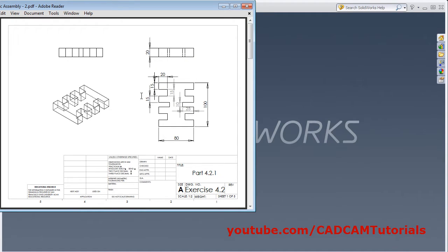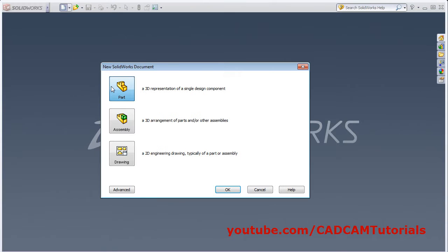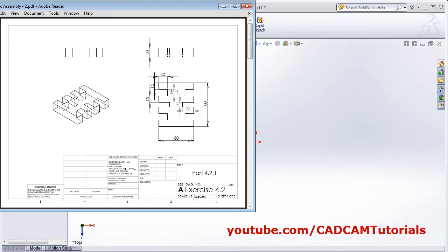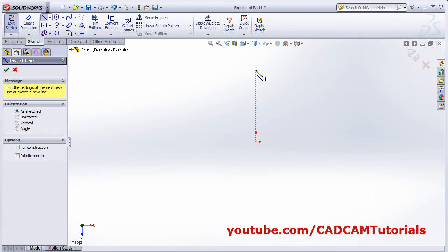At first we will create this part. Click on new part, OK. Then select extrude boss base. Select the horizontal plane. Now at first we will create this shape — half shape — and we will mirror it. Take the line command and create the shape.